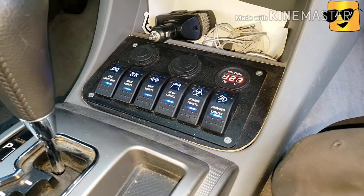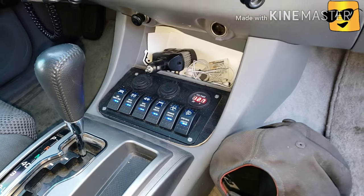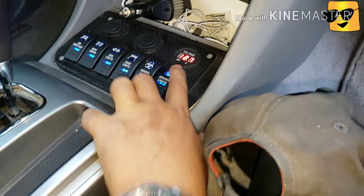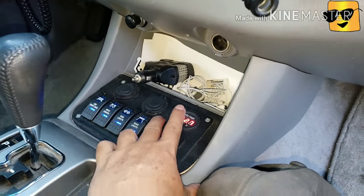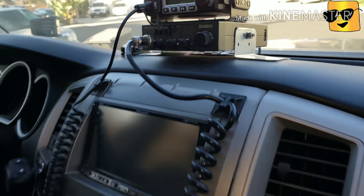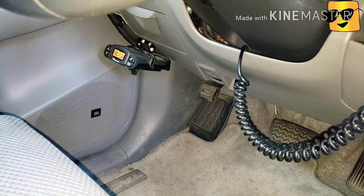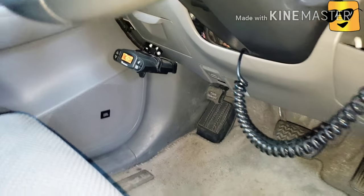Here is my rocker switch panel for all my LEDs — my spotlight, my front LED, all kinds of stuff, and my PA. And this is for my radio, the GMRS radio control right here. That's my brake controller over there, for when I'm towing my boat and my Razor.